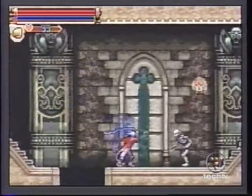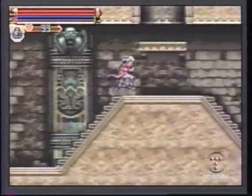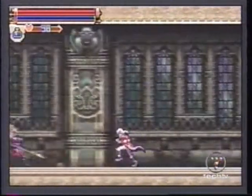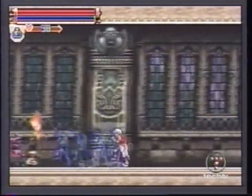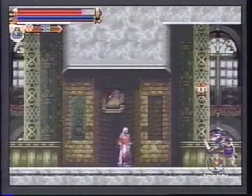Harmony of Dissonance forgoes the robust magic system that was used in Circle of the Moon in favor of simpler weapon-enhancing magics. Speaking of weapons, the classic Castlevania sub-weapons make a welcome return, including the boomerang cross and holy water.